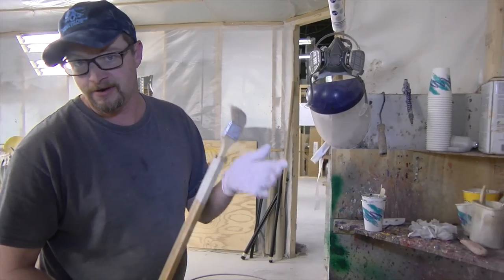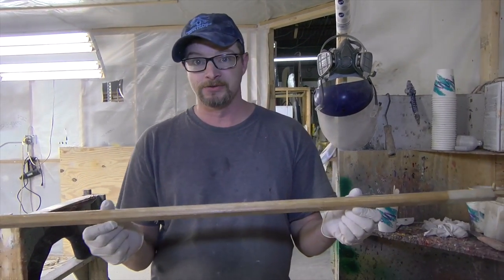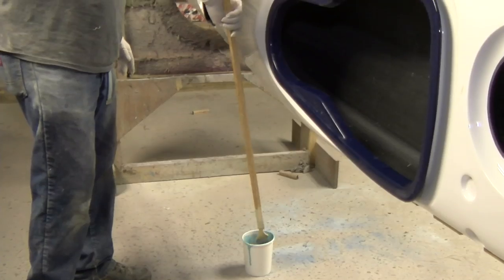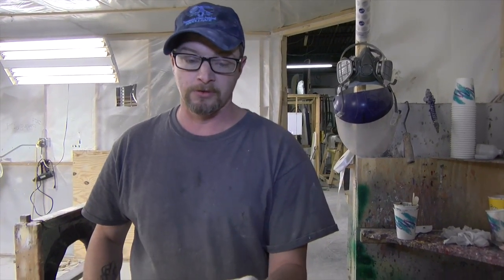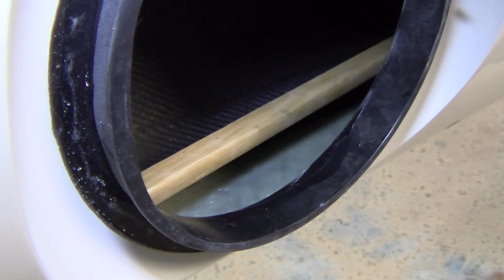Everybody asks me how I get the inside seams in these long boats. It's the magic tool right there — it is a brush on a stick. What I do is I coat the inside of the boat with a thin layer of fiberglass so it gives it a wet track to slide on. Then I use this end to actually poke the glass and slide it up the seam of the boat, and then I brush it back. It's the magic tool.